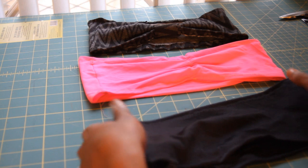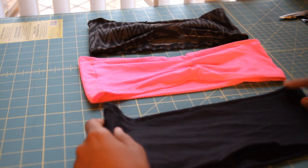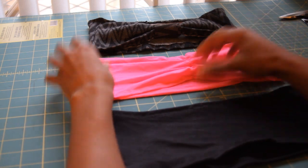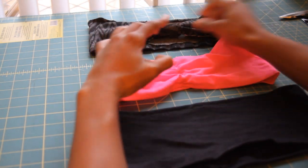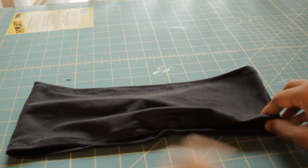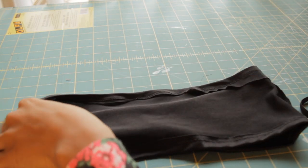I just finished sewing around the edges of the bandeau. There are two other ways you can do the middle part — you can do it with elastic, or you can use extra fabric and do a little mini bow in the middle. We are going to take our bandeau, flip it inside out, and fold it to mark the middle.